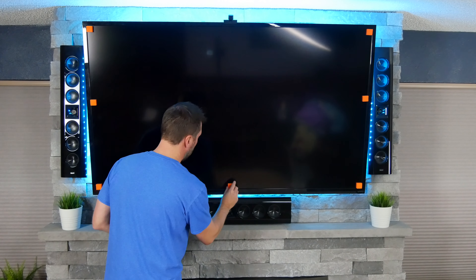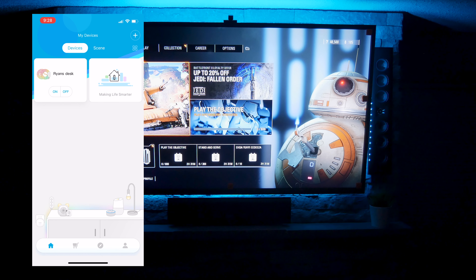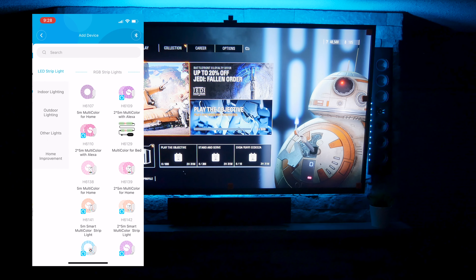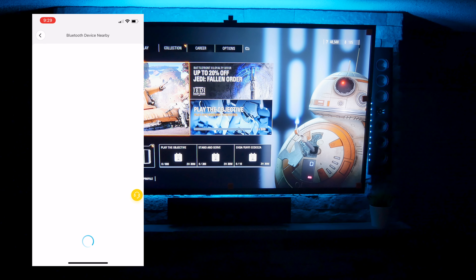I've got my Xbox fired up, Battlefront 2 on there — love that game. I'm going to go ahead and fire up my Govee app to add this immersion backlight. I'll hit the plus button in the upper right to add. It's under the LED strip light, and I go all the way to the bottom — it's the H6199 Immersion TV light strip. My Bluetooth is already on, looks like it found it, so I'm going to go ahead and connect. Device name — I'm going to go ahead and change that to something like TV backlight.